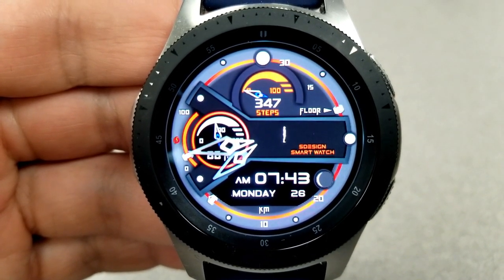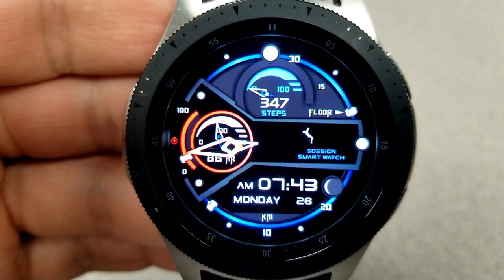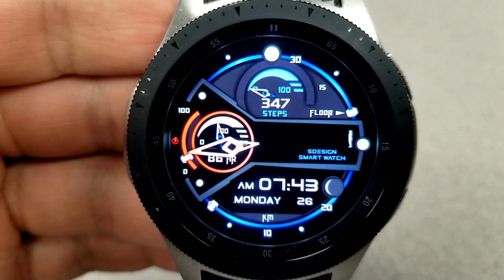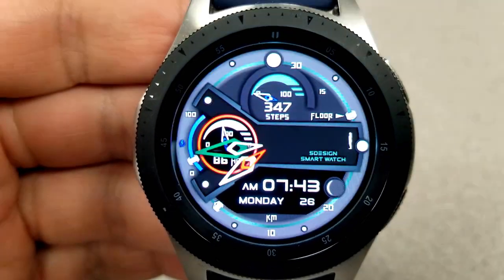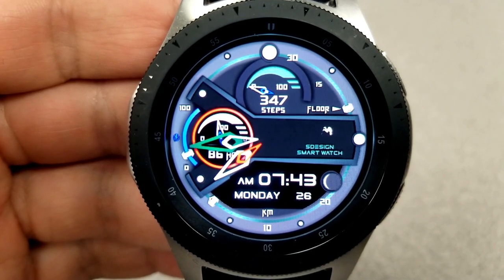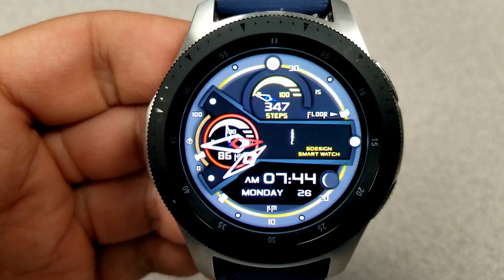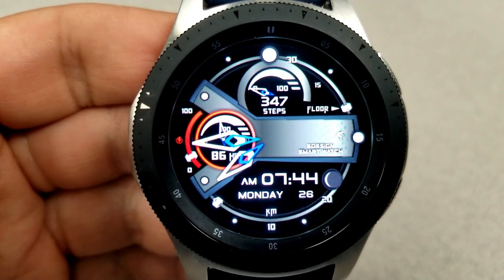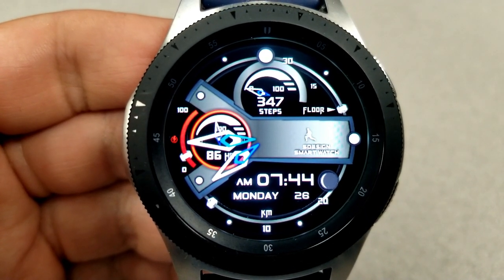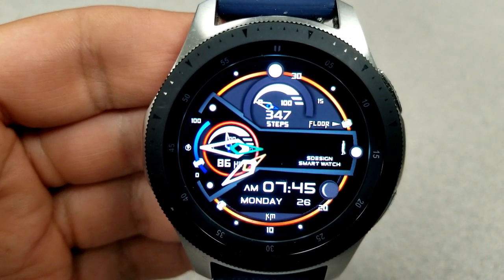Your step count is in the dial at the top with a floors counter just to the right of that, and along the bezel at the bottom you have your distance moved. On top of these features you can also change the themes for the battery gauge, the dials, the watch hands, as well as that circular frame near the bezel. Lastly, this one comes pre-loaded with nine fixed app shortcuts and has been optimized with a colorful AOD mode.